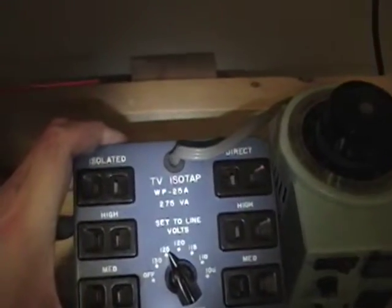When you test this out and get it up on the workbench, do not just plug this in and then grab a meter and start touching and poking around, or hook up a scope to it, because you could very well hurt yourself or damage your equipment.